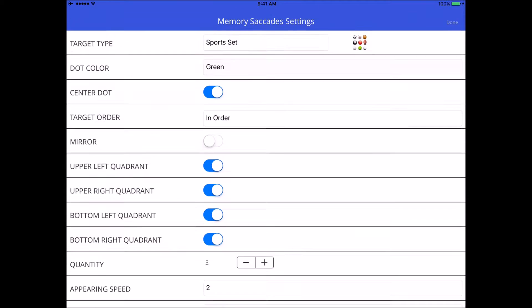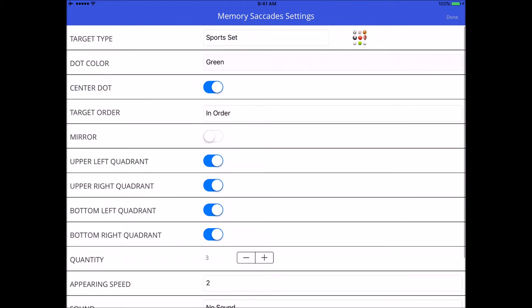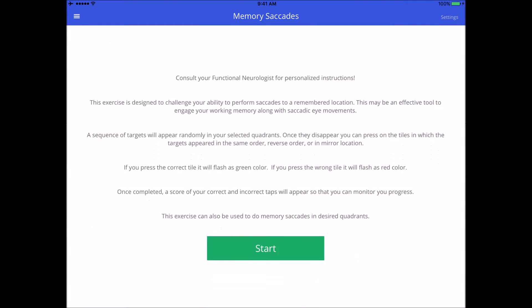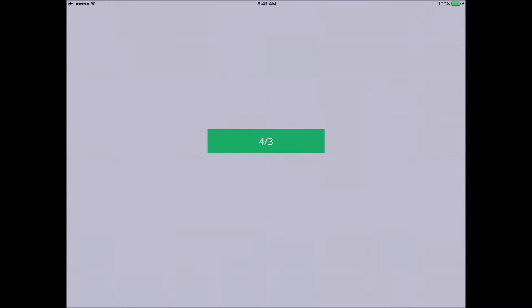Let me show you exactly what this looks like — we're doing this in order. I'll hit done and start. I'm looking at the center fixation dot, then the first target appears, back to center, second target, back to center, third target, back to center. Then I have to reproduce that exact same sequence. I'll purposely go wrong here so you can see what happens — and I got four out of three.